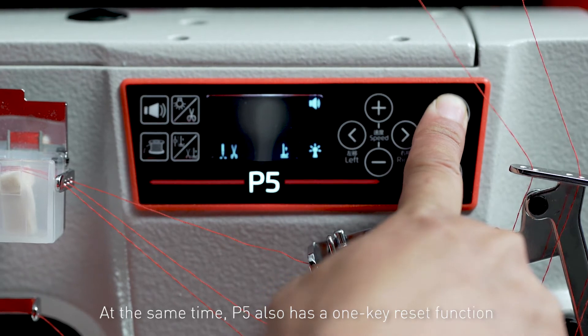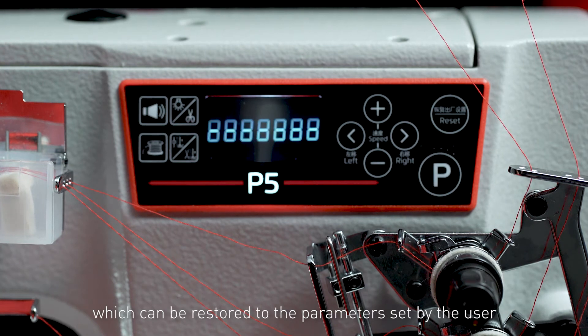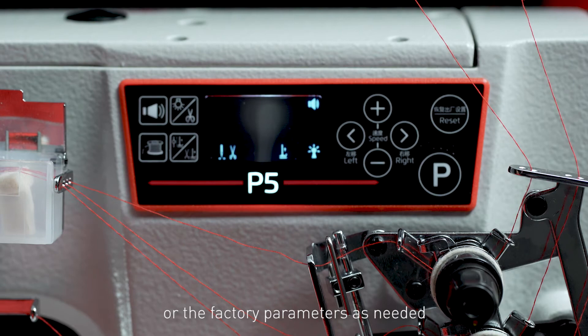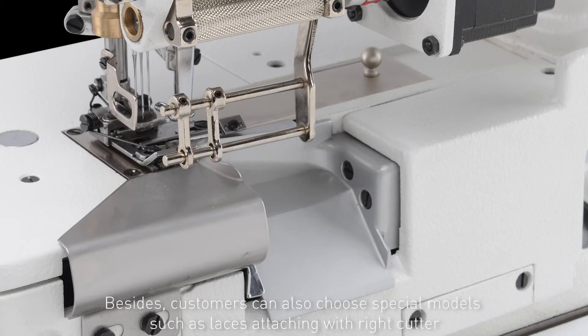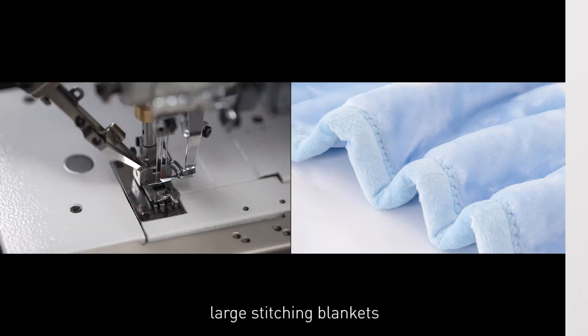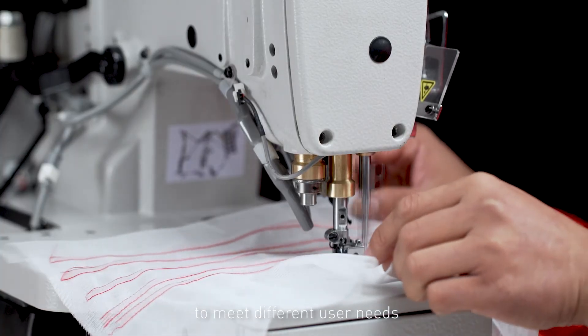The P5 also has a one key reset function which can restore the machine to the parameters set by the user or the factory parameters as needed. Users can operate freely without worrying about misoperation. Customers can also choose special models such as lace attaching with right cutter, large stitching, tape binding, and cover seam sewing to meet different user needs.